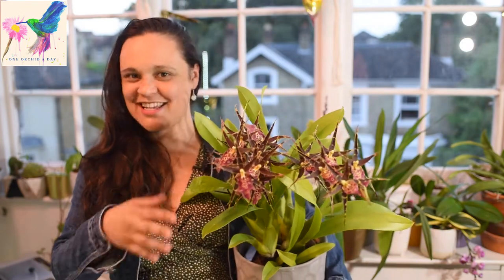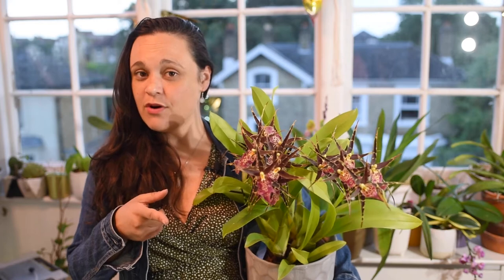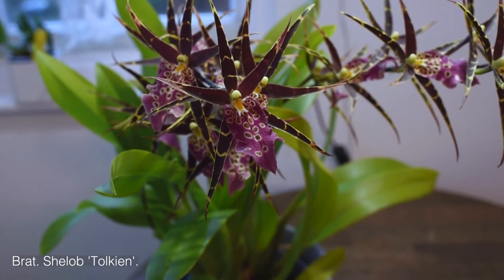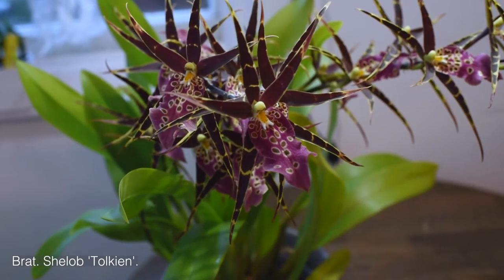I want to talk about something exotic, beautiful, wild and different. If you are interested to know a little bit more about this type of orchid that's pretty affordable and different from most of the Phalaenopsis that you see around in supermarkets and garden centers, come with me. This here is called Brassia, or Bratonia Chelobtokin.